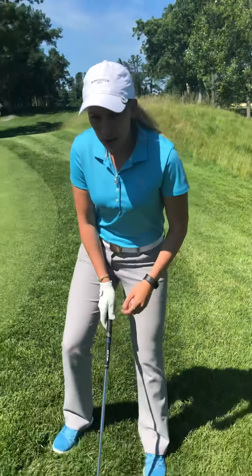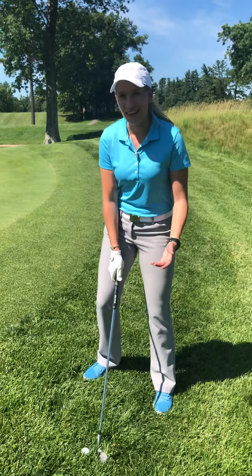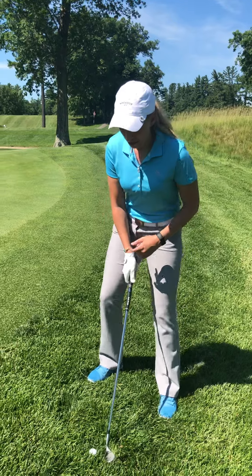First you want to come up to that ball and assess that lie. As you can see there's a lot of grass behind this ball, so I can't hit it like a normal chip shot. So here's what we're going to do.